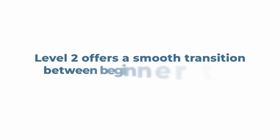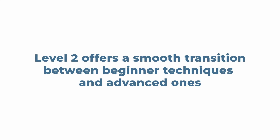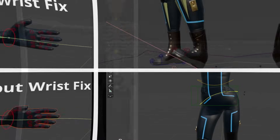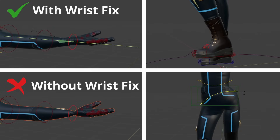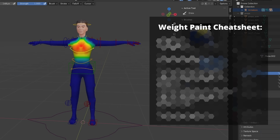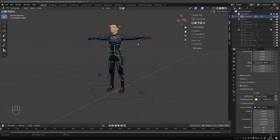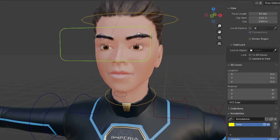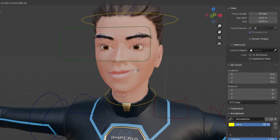Level two offers a smooth transition between beginner techniques and advanced ones, and that's something I believe many tutorials and courses miss. We'll go deeper into the fundamentals of Blender armatures, create more advanced mechanisms while keeping the complexity as low as possible, learn even more about weight painting and creating user-friendly rigs, and even create a simple yet surprisingly effective face rig.